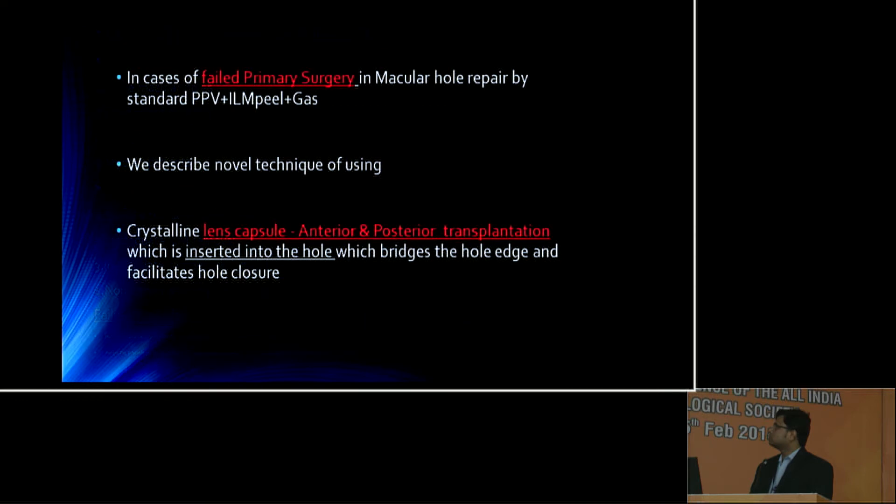In case of failed primary surgery by conventional method, we describe the novel technique of using crystalline anterior or posterior lens capsule transplantation, which is inserted into the hole, bridging the hole edges and facilitating hole closure.